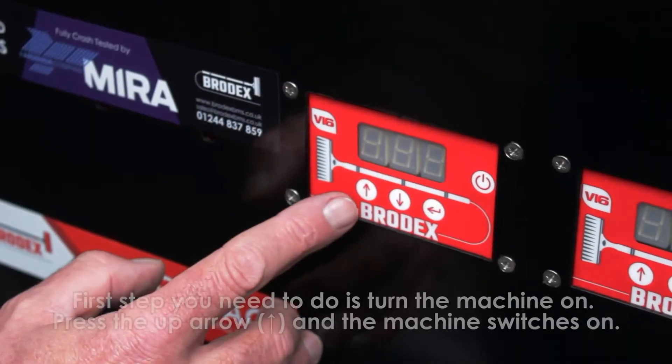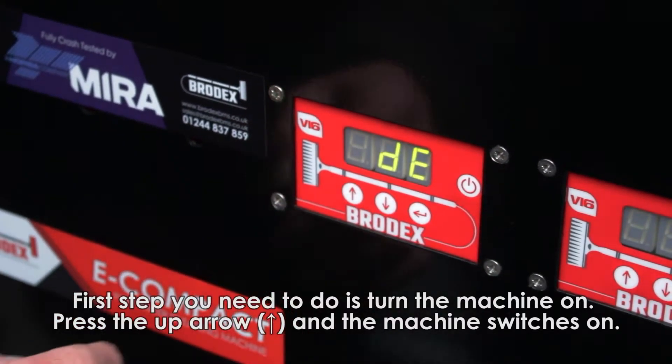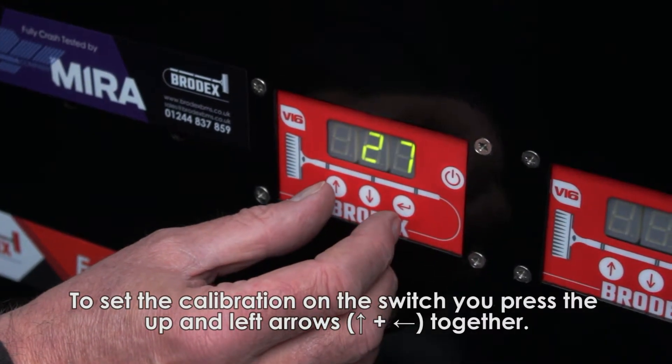The procedure is as follows. The first step you need to do is turn the machine on, so you press the up button and the machine bursts into action. To set the calibration on the switch, you press the up and the turn left together.